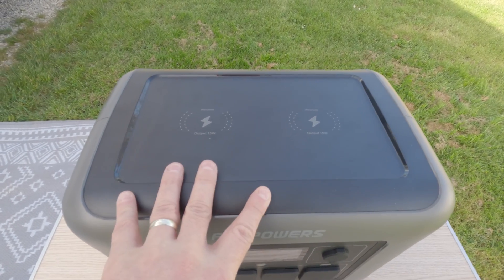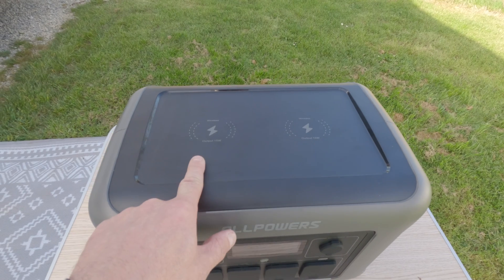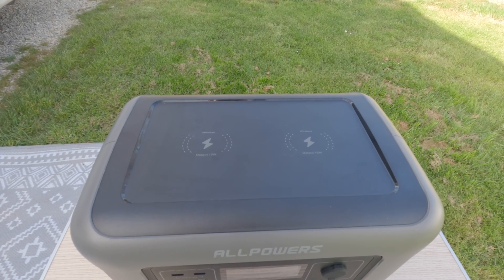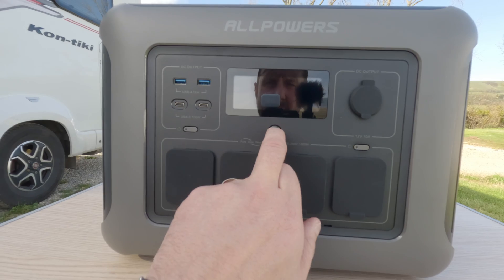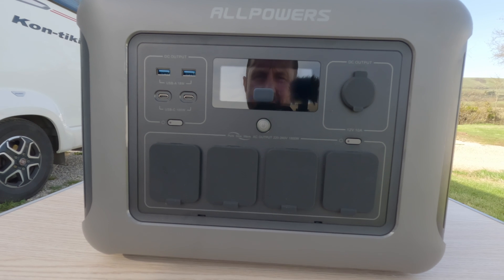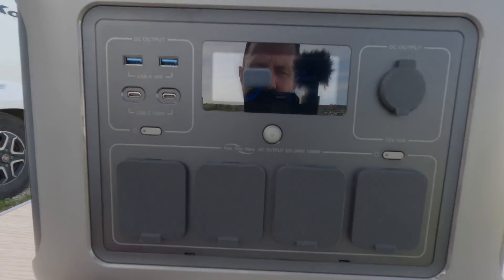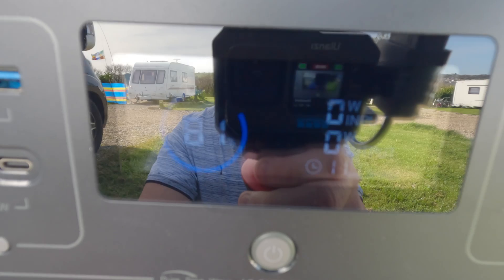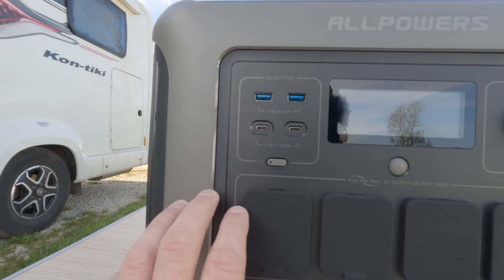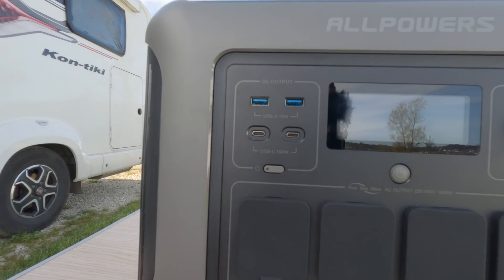Looking straight at the top of the power bank, something I've not really seen on power banks this size before: you've got two phone chargers — two 15 watt output wireless chargers where you can just place your phone down and charge it wirelessly. We just power it on by pressing and holding, which is the standard. We've got 81% battery power in there at the moment with nothing coming in or going out. Over here you've got the USB outlets: USB-A and two USB-C ports. Pushing that button will activate them.